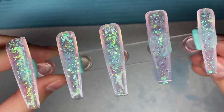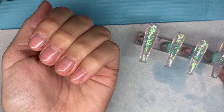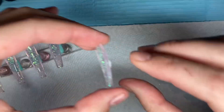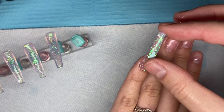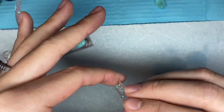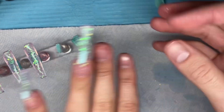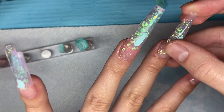Now that I have the poly gel molded to all of the nails, here is how they are looking. I went ahead and did my nail prep — all I really did is buff the surface of my nails and applied my DIY peel-off base coat. All I do is take cuticle oil, rub that into my natural nails, and then apply a top coat and cure for 30 seconds.